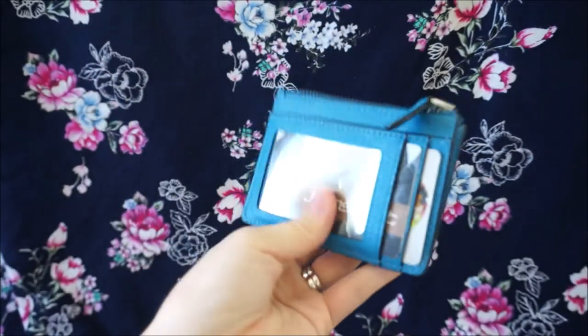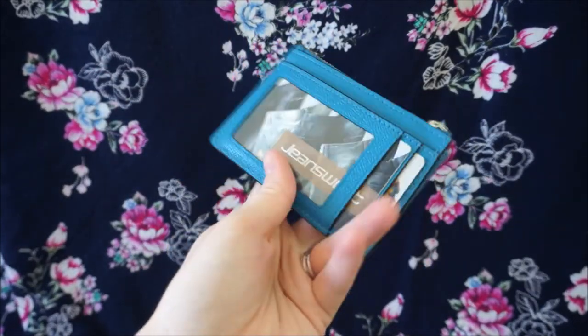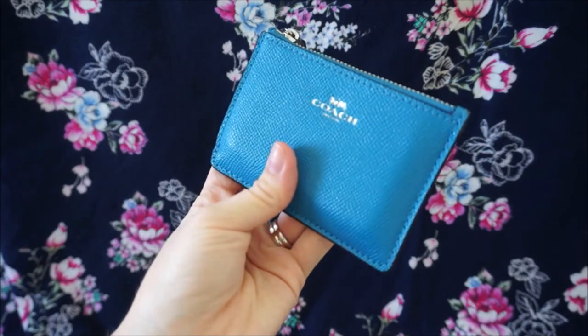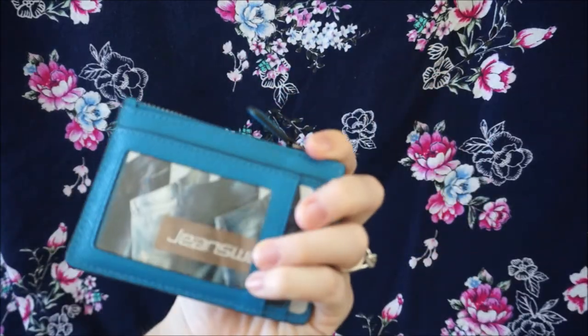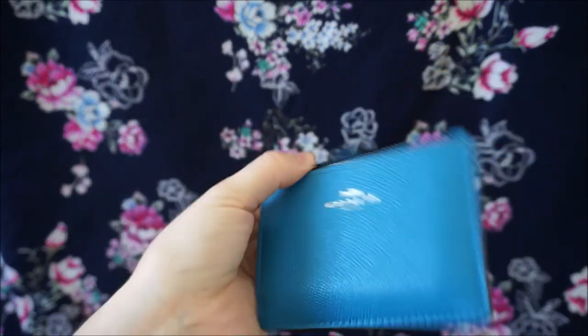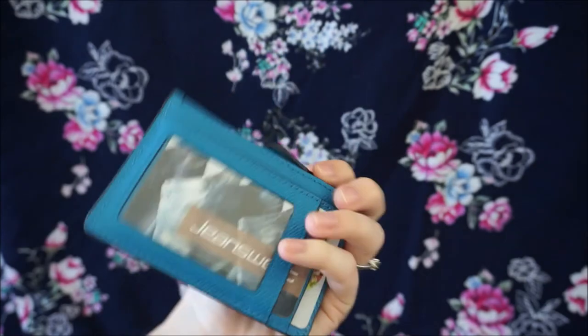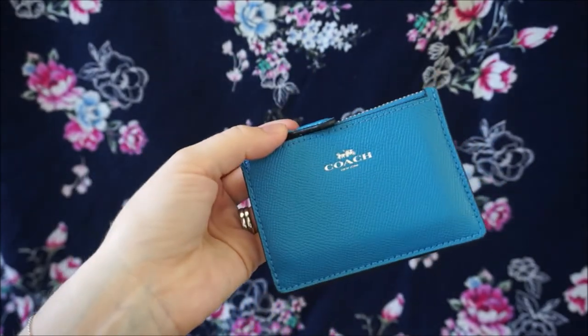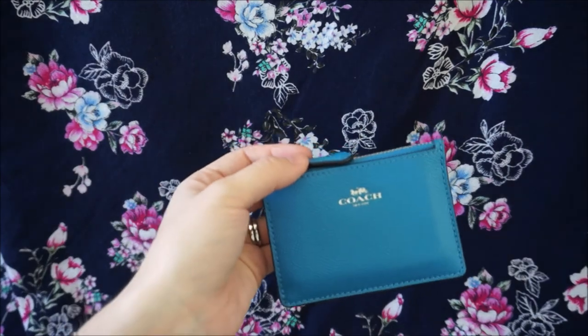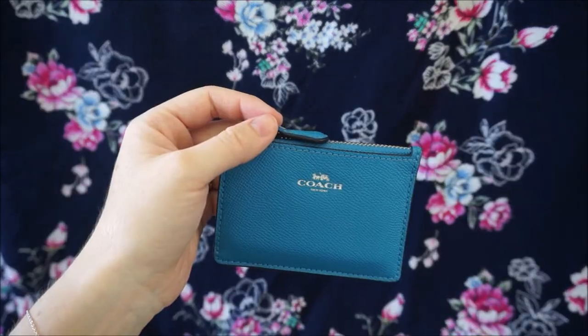It's really handy for me to be a little bit more organised with less cards in my wallet and only carrying the extra cards if I do need them. I hope you enjoyed my review of the little Coach Mini Skinny ID case. It is such a cute card case and I'm so glad that I got it — it was a beautiful Christmas present. If you did like this video I'd love for you to give it a big thumbs up. Thank you very much to those of you who do that, and thank you for watching.